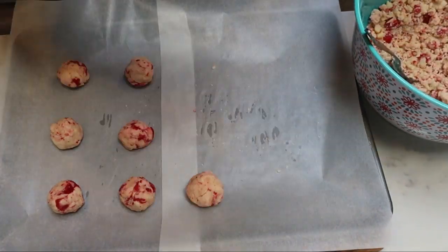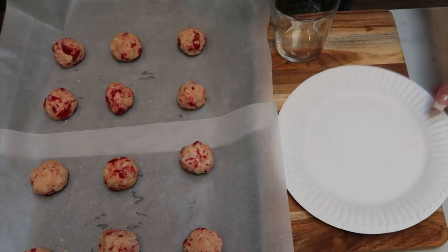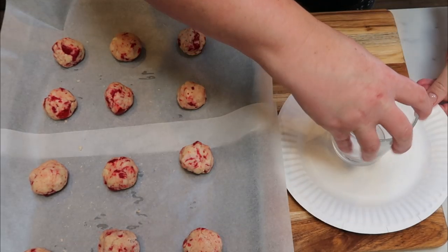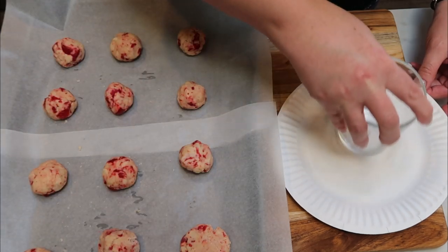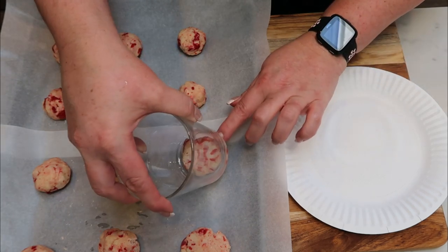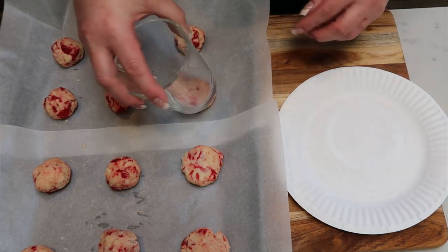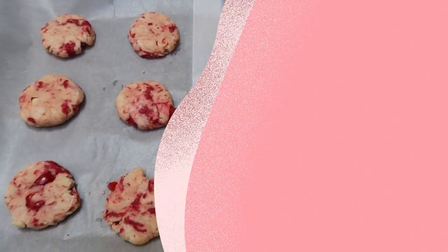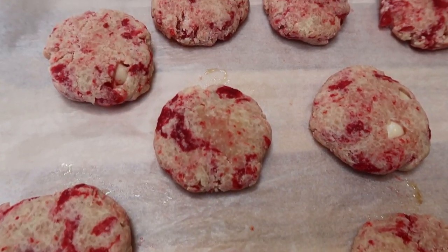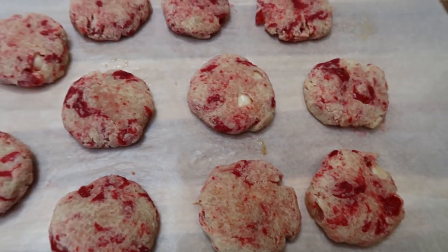Once you've rolled out your cookies — look at these, they're so pretty — take a paper plate with some of your sweetener on there and grab a glass. Dip the glass in the sugar and then use it to flatten out your cookies to get that nice circular shape when they bake in the oven. I have the oven preheating at 350 degrees. Throw these in for about 10 to 12 minutes until cooked through. The first batch is out of the oven — it took about 10 minutes in my oven. They're perfect, not brown on the bottom at all. We're going to let these cool while the second batch goes in the oven.